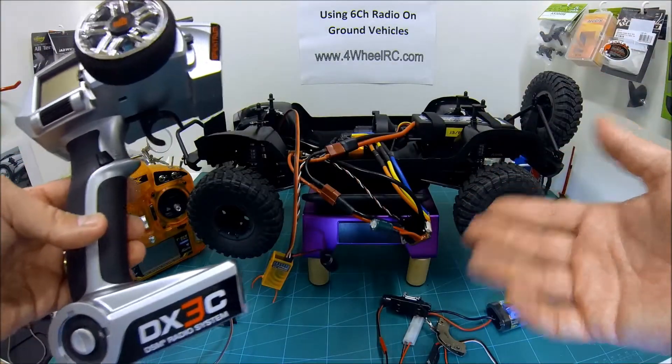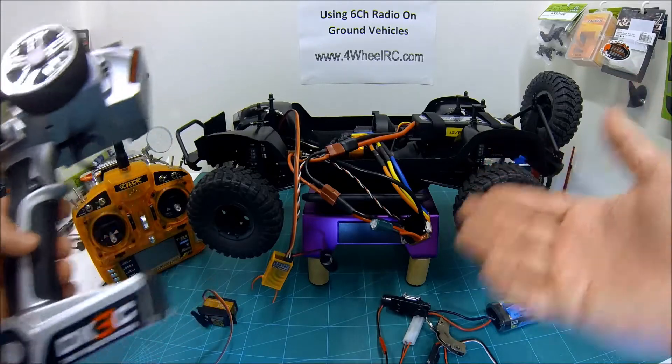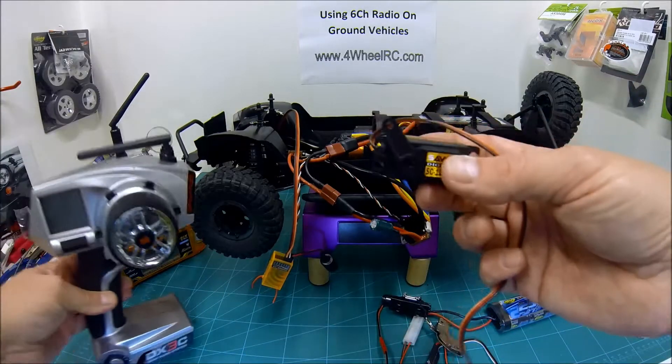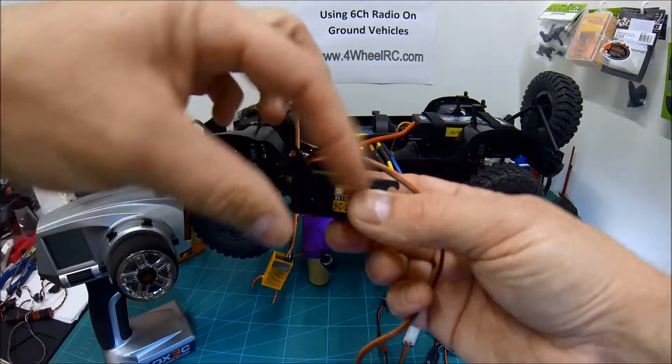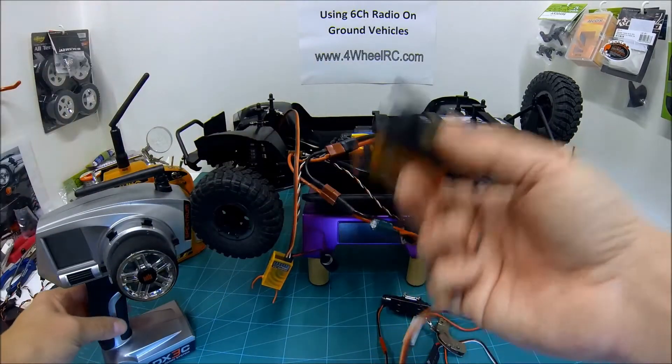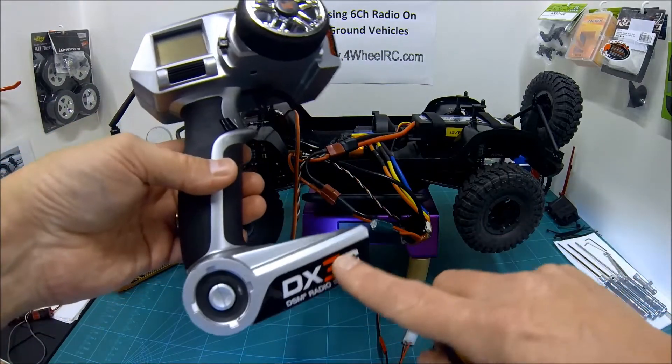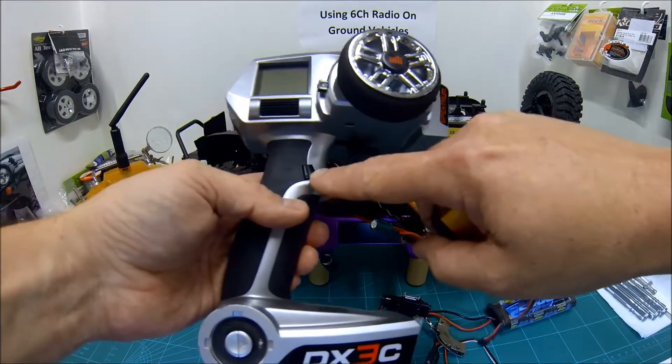But you might want to do something extra. Maybe you've got a model like I do, an HPI Savage Nitro truck and it's got a reversing module in it and it has a servo that pushes a rod in the gearbox. So how can I control that? This particular transmitter has a three-channel unit and it's got an extra switch here.